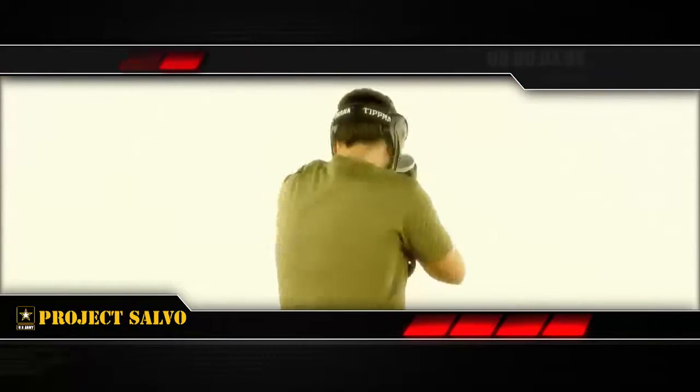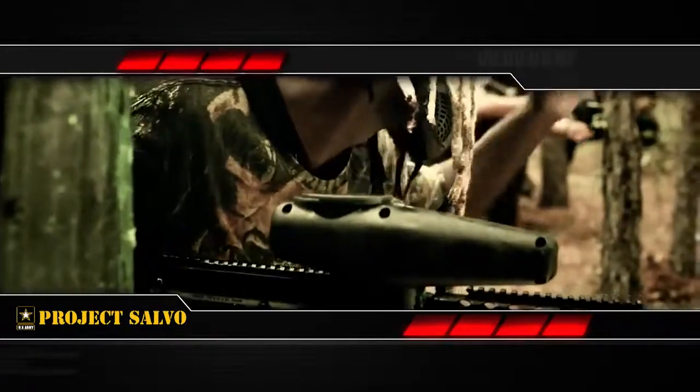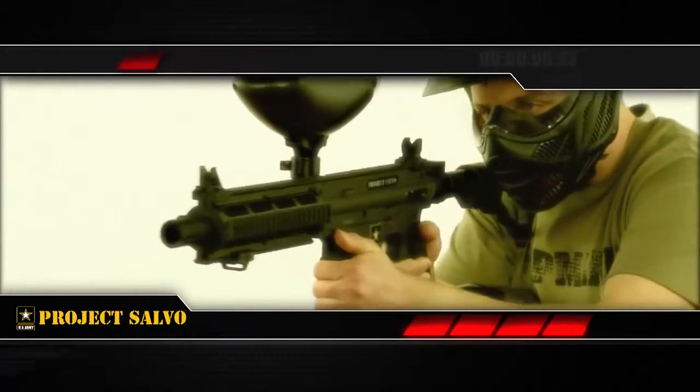This gun is customizable and can accept an electronic trigger kit, response trigger, and the cyclone feed system. The Project Salvo has the performance to back up the serious AR-15 style.